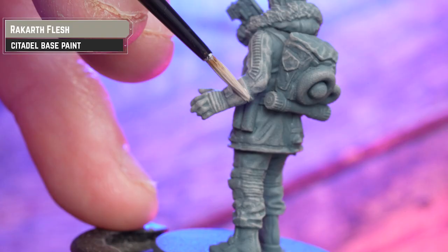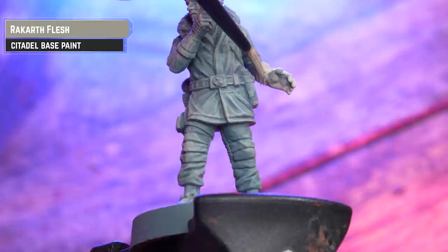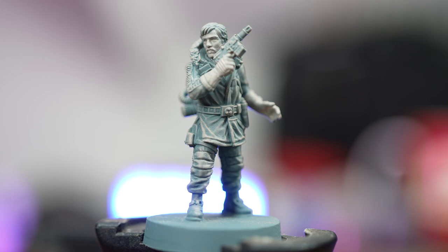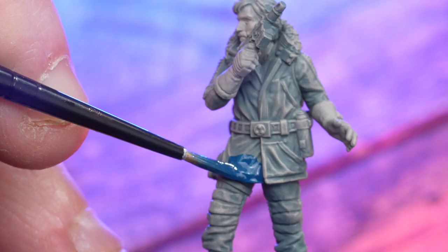If you want to, you can always layer this instead, as you can see here. This will act as a pre-highlight before moving on to adding any shades or contrasts. Now all I'm doing here is adding Storm Fiend straight from the pot for Cassian's jacket. If you get any of this on the belts and gloves, just apply some Rakar Flesh to those areas to tidy back up.